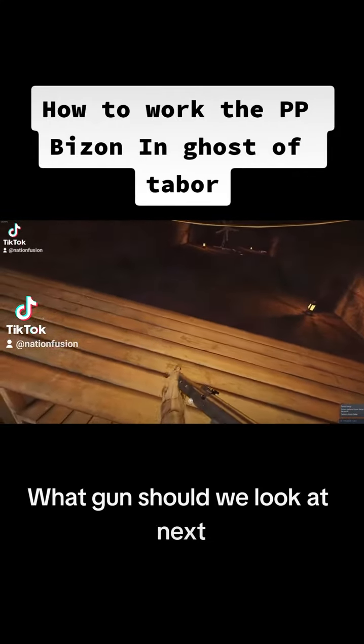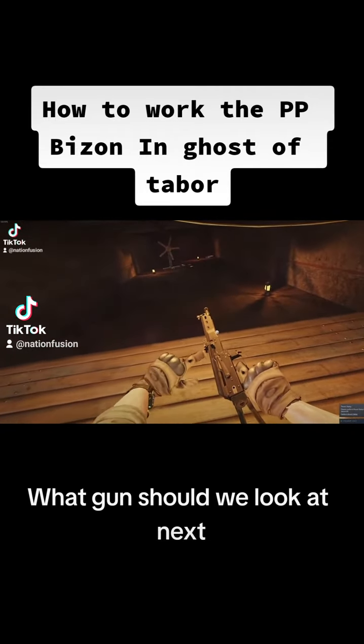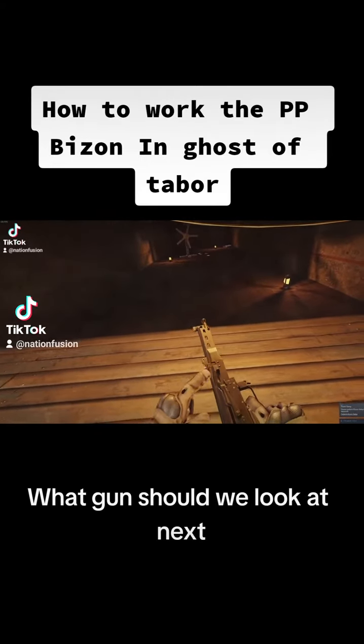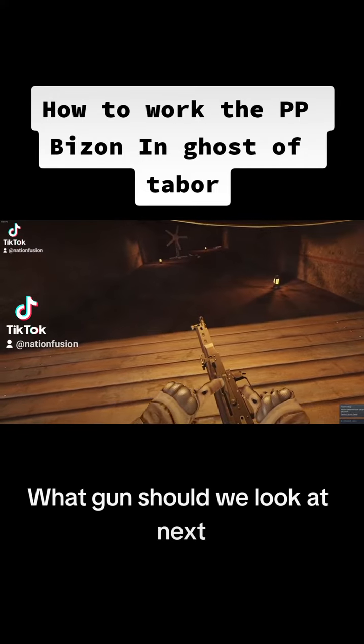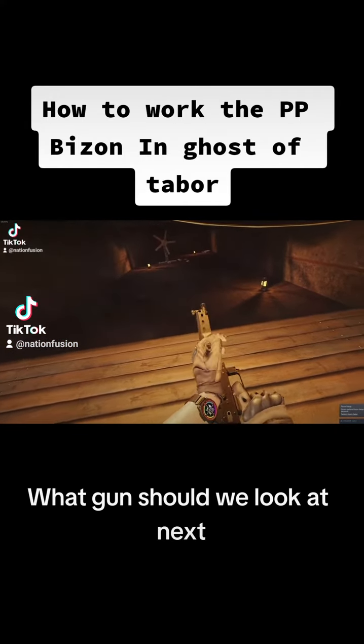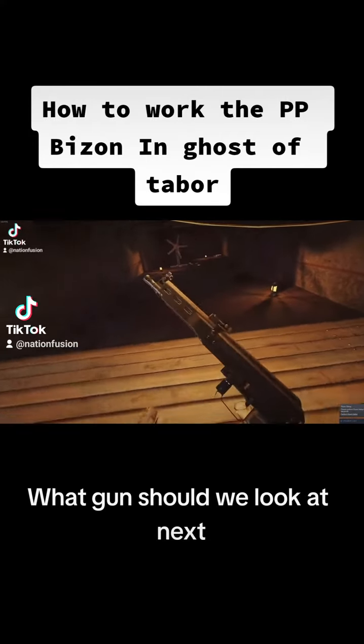It has the same style upper and lower receiver. So the same things that you would find on an AK you'll find on a PP Bison. You've got the charging handle on the right, the fire selector switch goes from safe to auto to semi. And when you are in safe, you cannot rack the bullet — very similar to the AK.